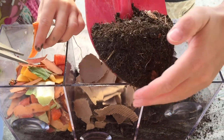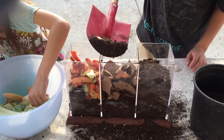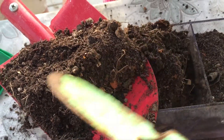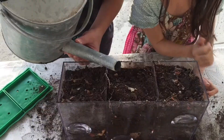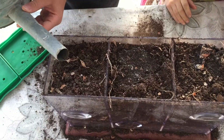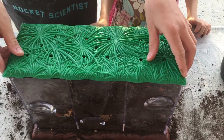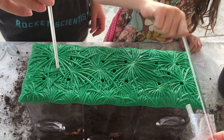My daughter, who is six, is tearing up the paper and she's going to put it in the center compartment. For the last compartment, we are going to use the plastic lid from a coffee cup. The kit comes with a manual that shows how long it takes for these common materials to decompose. Our kitchen clippings should take anywhere from one to three weeks, and the paper should take anywhere from three weeks to three months. Once you get your things in, you can go ahead and cover it with more soil.